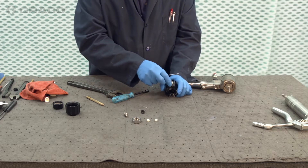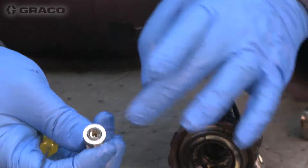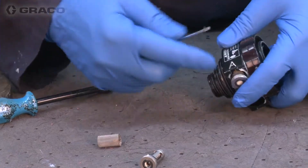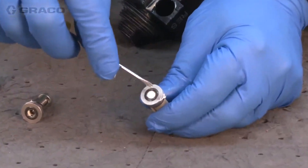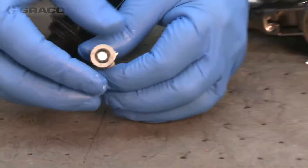So we have the inlet check valves and screens. There's a resin side and one that's not marked, and then we have the iso side, or the A side. The A side components are all marked A. They're machined the same — the only difference is we label them. We want to keep the parts separate.